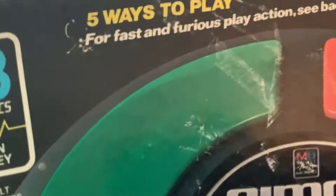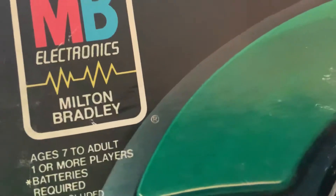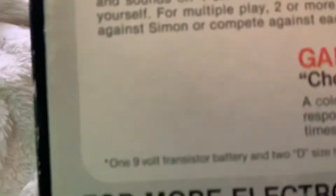As a little souvenir gift, I kind of wanted something to symbolize me moving on from childhood into the real adult world. But first, let's look at the box. It has a picture of the game and says 'five ways to play, for fast and furious play action.' It says 'computer control game — think fast, Simon says, repeat my flashing lights and sounds,' Milton Bradley Electronic Games. On the back, it has all three games listed, and it's dated 1978 — that's 42 years ago.